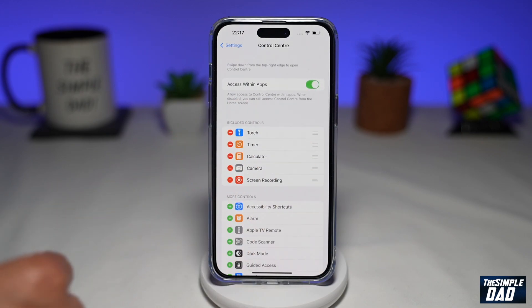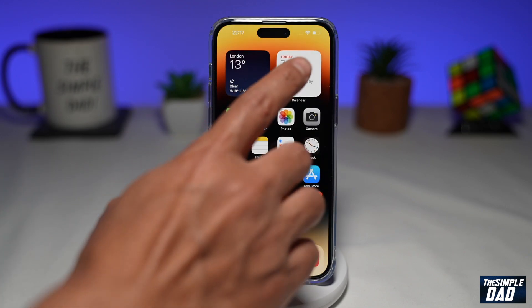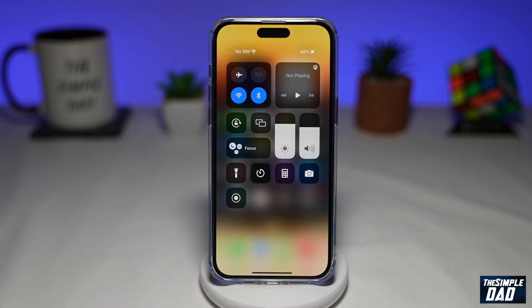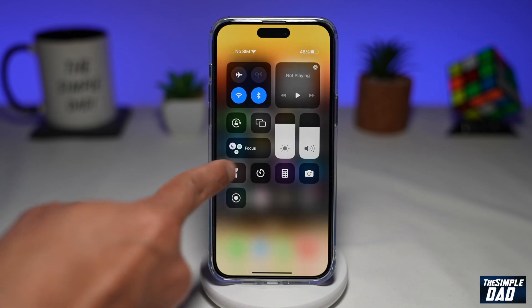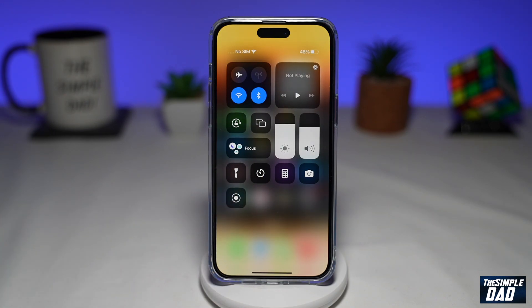Now it's in your Control Center. Go back to the home screen and bring down your Control Center — you'll see a recording icon at the bottom. To start recording, just tap on it and it'll start recording.